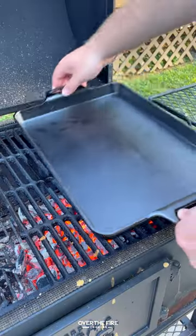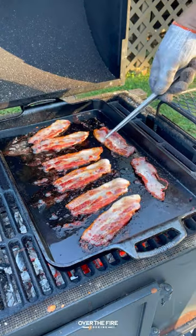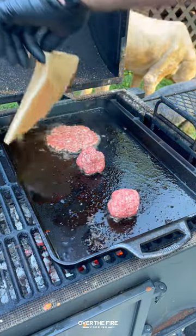Today let's make some western barbecue burgers. Got myself a cast iron skillet over medium-high heat. Gonna cook this bacon until it's nice and crispy, then pull it off, let it cool, and then let's make some smashed burgers.